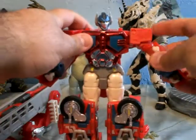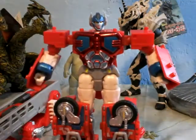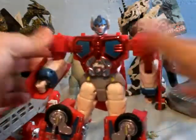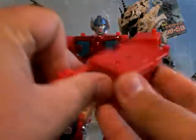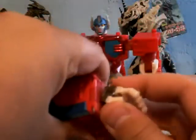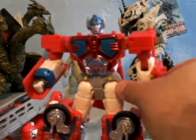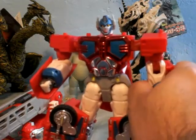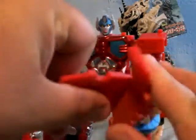Next thing I'm gonna do is work on the arms and the shoulder. I'm gonna first separate this and work on the hands. I take these pieces right here, just fold these to the side, flip this over, and lock into place. There's this hand — just take it and lock it into place. This one, just flip, flip, flip.